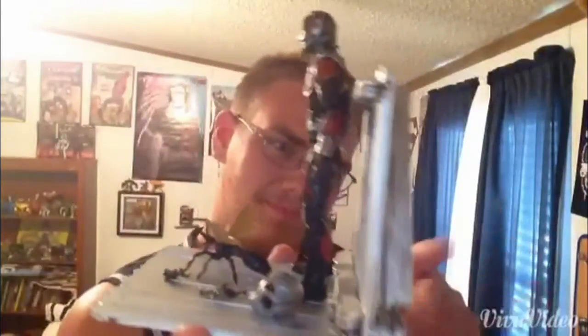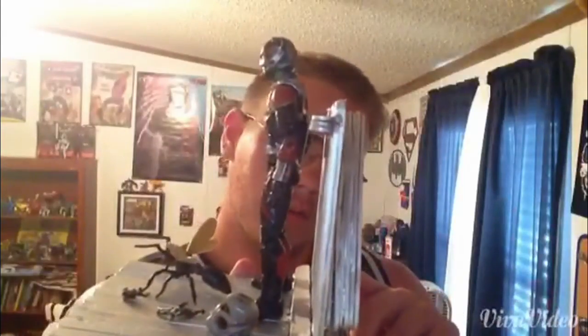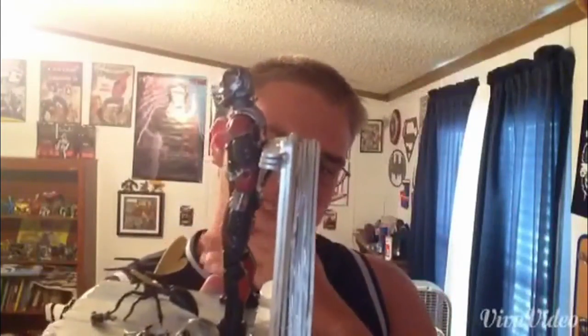Here it is - I made this shelf. This is a popsicle stick shelf - that's what I'm going to call it. The triangle is eight popsicle sticks thick. Ant-Man's on it, and there's an Ultron head and Anthony. That's a spoiler if you haven't seen Ant-Man, sorry. I'm going to show you how to make one of these and then show you where I got the idea from.